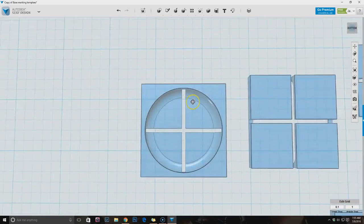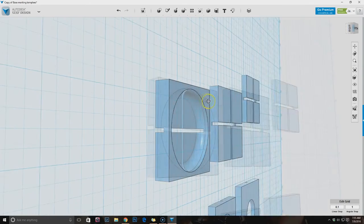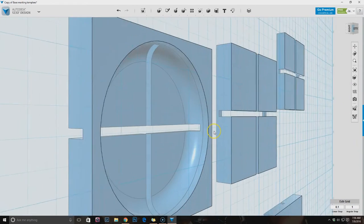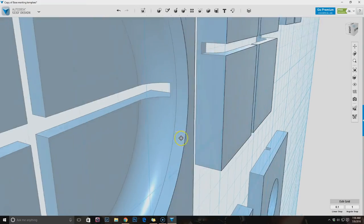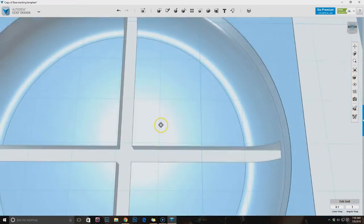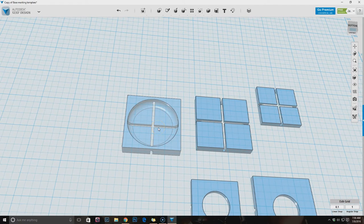Wait - shouldn't this line up with this line? It probably should. How did I not make that five millimeters? You know what, I'm going to leave it for now, and we'll see how this worked out. I'll print it out and we'll see what happens. See you at the printer.